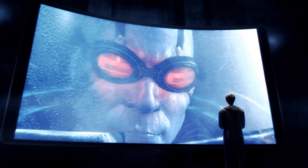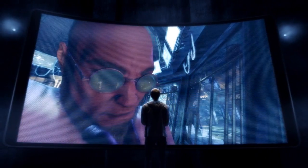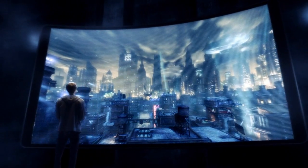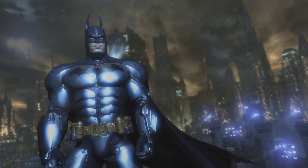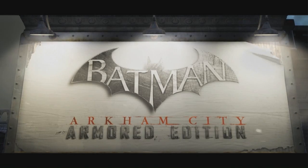To fight your greatest enemies. To uncover the hidden truth. To survive Arkham City. Step into Batman's armored suit and become the Dark Knight like never before in the redesigned Arkham City Armored Edition for the Wii U.